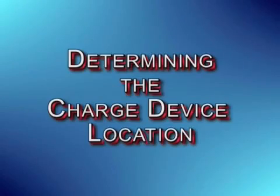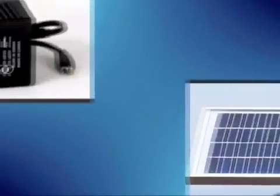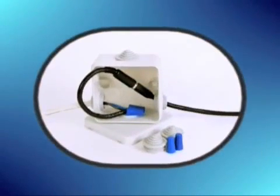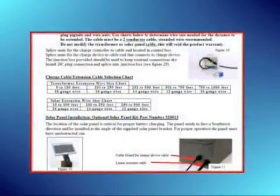Now let's show you how to determine the location for your charge device, either alternating current or solar power. If you need to extend the charge device cable to reach the charge controller, you'll need to order the Sentry Charge Cable Extension Kit from our website. If you choose to make the extension cable yourself, there's a chart in the installation manual to help you determine the size of the wire you'll need in relation to the distance you want to extend the charge cable.